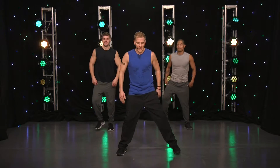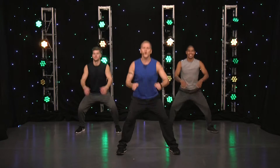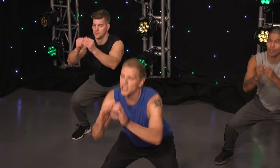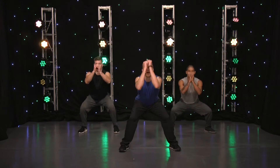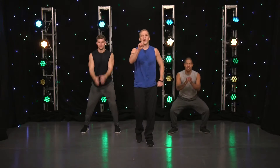You guys at home, you ready? Ready to work it? We're going to do some squats, some jump squats. We're going to have some fun and burn calories doing it. Get into that position — make sure your butt gets back, push it back. Make sure your knees are behind your toes. Now if you can, take it to a jump squat.